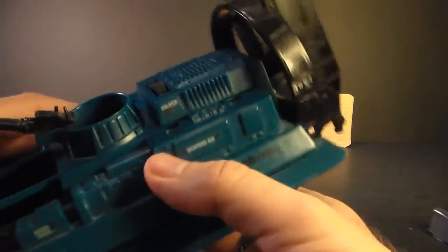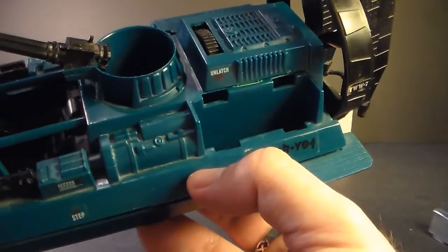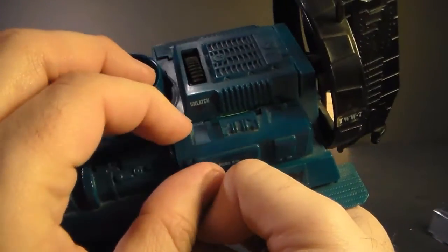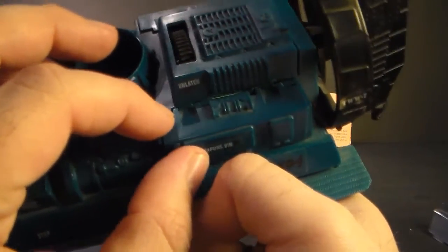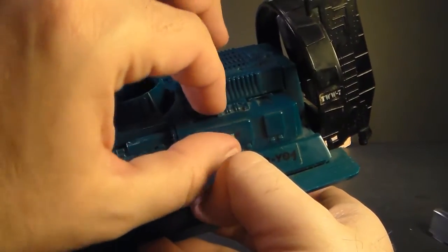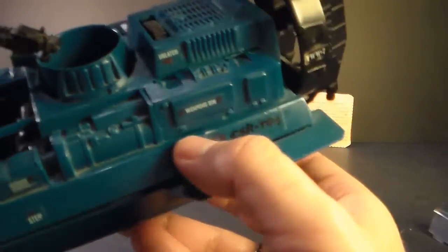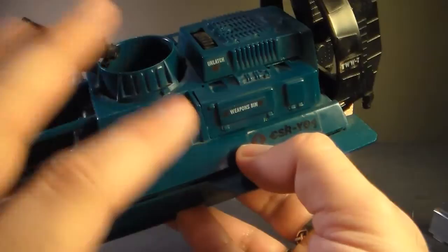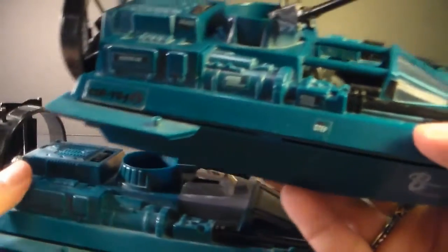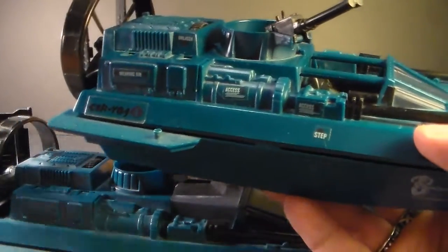On both sides we have storage bins with covers that pop off — it's just an empty space where you can store accessories or weapons. It's not very big, but it's nice to have. I do have a problem with these bins: the covers don't seem to want to stay on. When you put them on the most natural way, it leaves a gap at the top. The best way is to insert the bottom tabs first, then pull up and push in at the same time to wedge it in better. I have two Water Moccasins and they both seem to have that problem, so let me know if you experience the same.